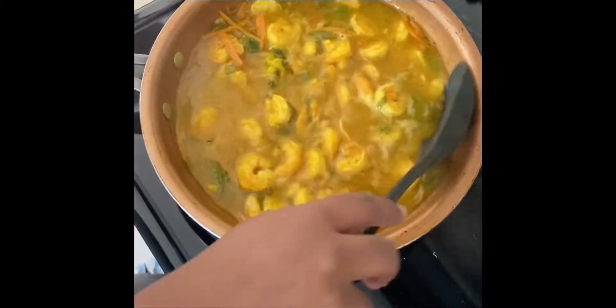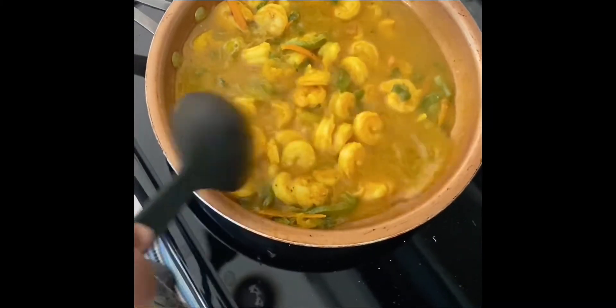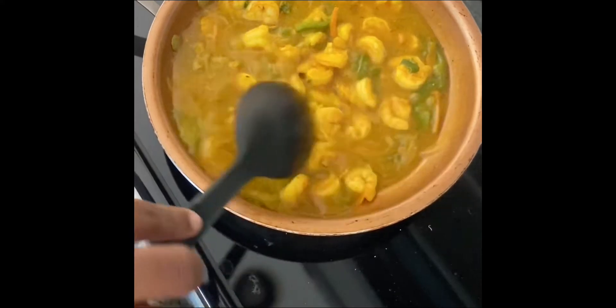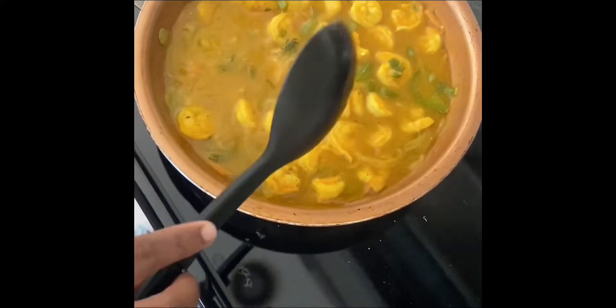I'm going to leave the potatoes to cook for 10 minutes and check on my shrimp. There you go guys — there was no need to add any water. It tastes delicious — I wish you could taste it!